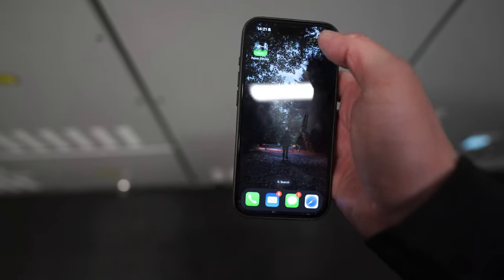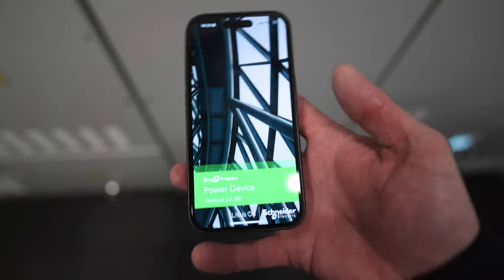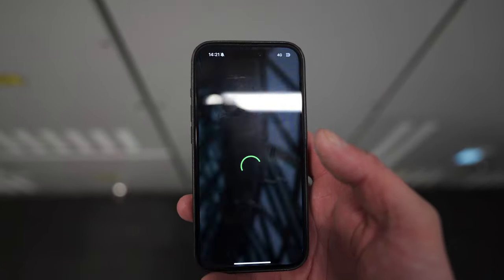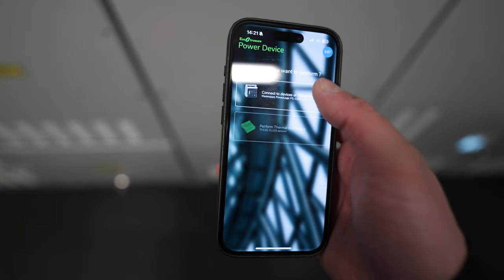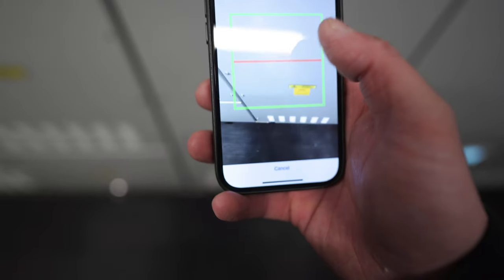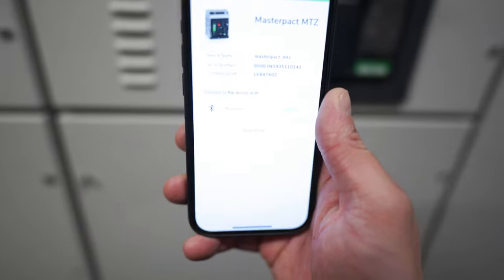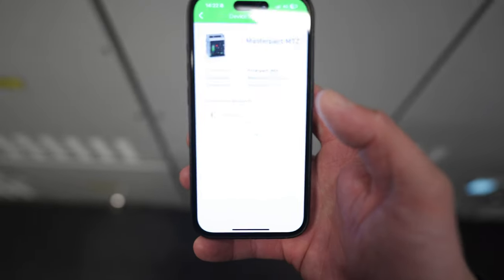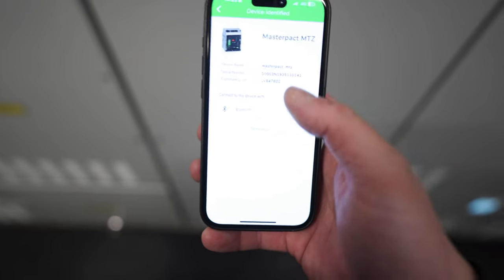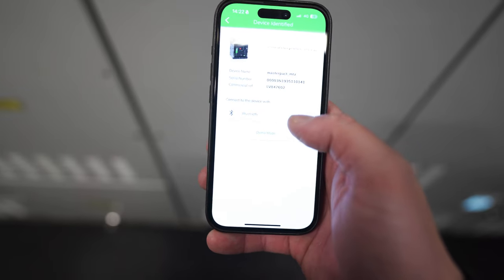So the next thing we want to do is download - I've already done it - you want to download the Power Device app from Schneider, wait for this to fire up and then click connect device. So this is like your device menu - you want to tap up here, then tap that, click on the image to scan QR code. So we're going to tap that and then scan that QR code down there, and there we go - we've pulled it up. So we've got a Master Pack MTZ, we've got our serial number, we've got a commercial reference, and now we can connect to this device with Bluetooth.